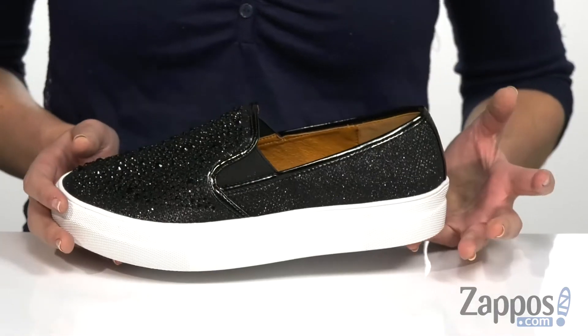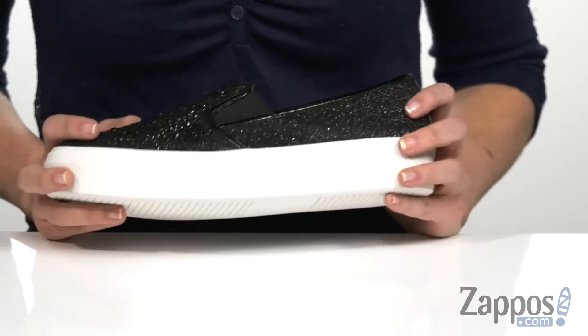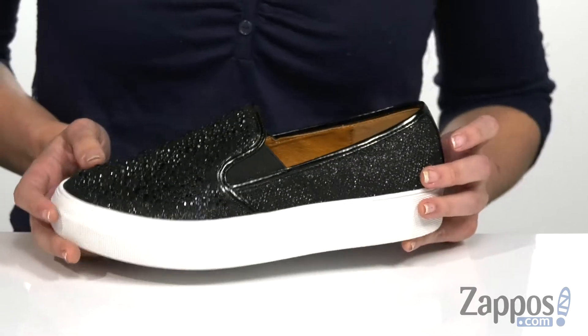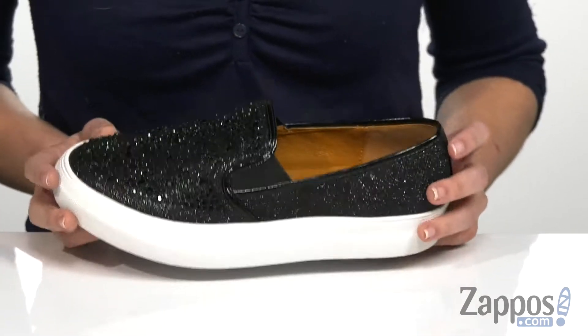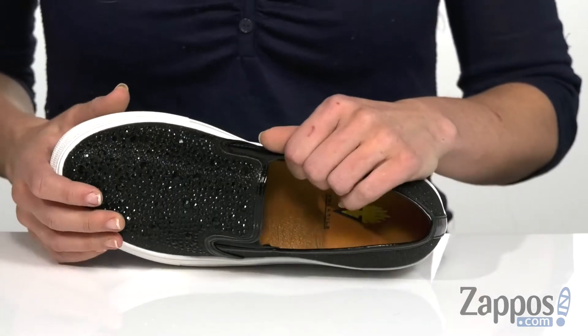It does come in multiple different upper colors, so depending on which one you get it will be different than the one I have here. This is the black upper, but it also does come in a rose gold, a pewter, and a gold, so definitely be on the lookout for that.